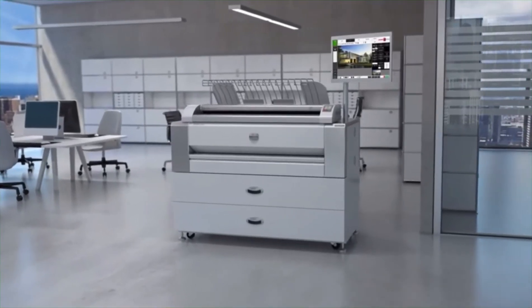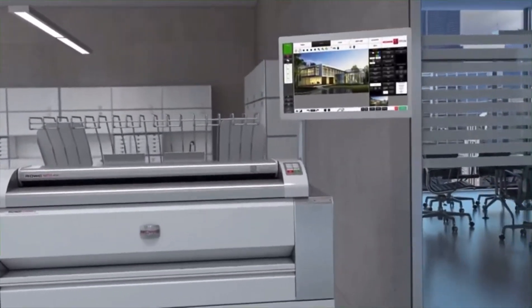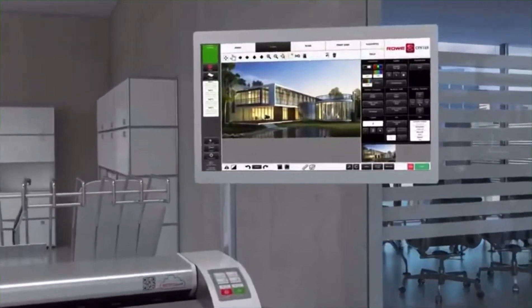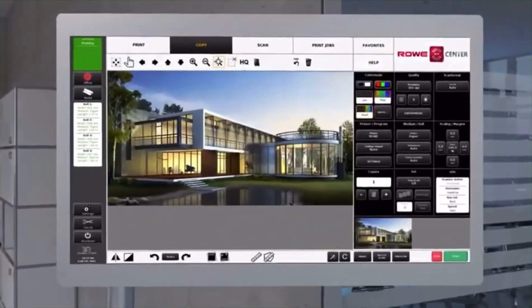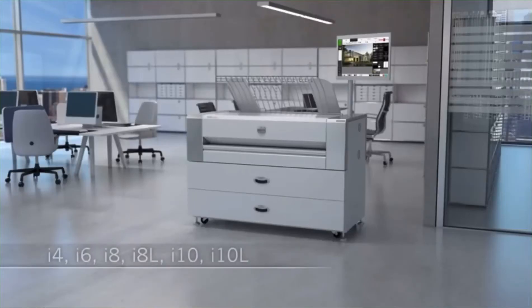The new Rovi EcoPrint. Innovative technologies for productive large format printing. Experience a new era of digital functionality. With six models and an extensive range of configurations, the Rovi EcoPrint can be perfectly equipped to suit your business processes.